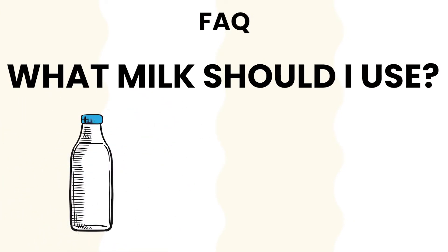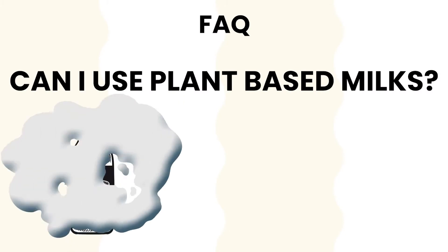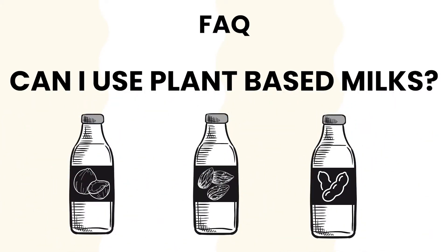Whole milk works best. The more fat content in the milk, the thicker the kefir will be. Skimmed and semi-skimmed milk works, but it can lead to a very watery, thin kefir. For plant-based milks, see the recipe section of our website for more details.